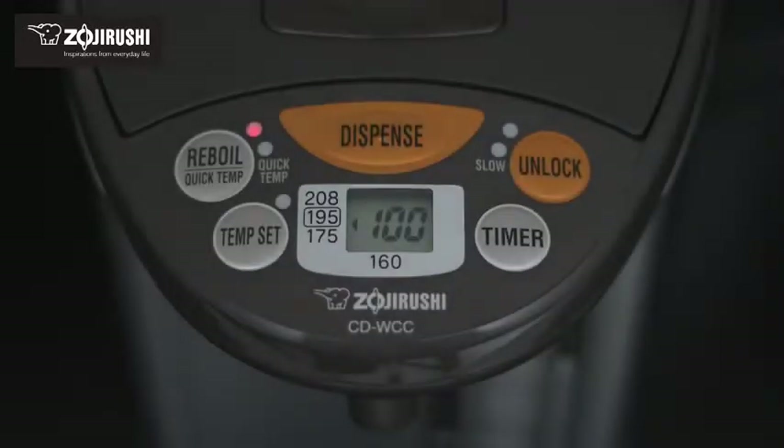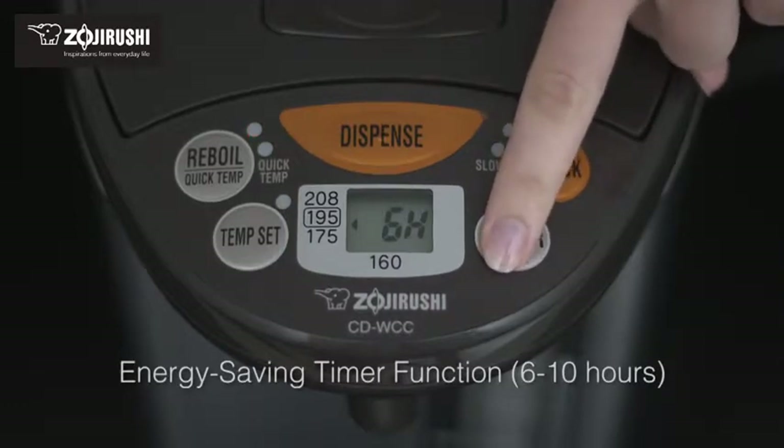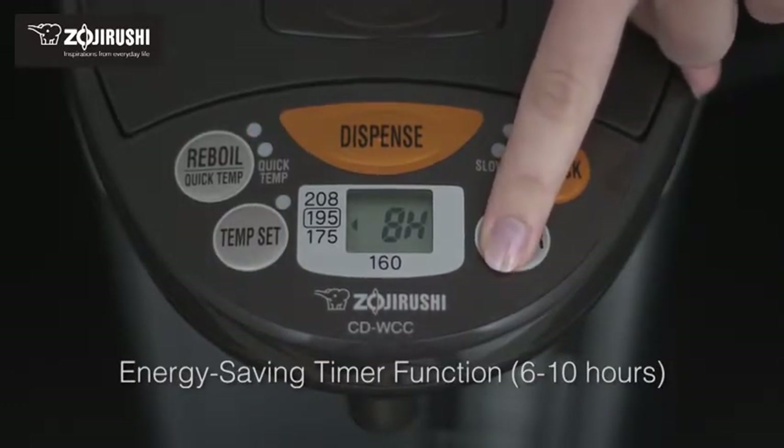The LCD panel shows the actual water temperature at all times, and the convenient delay timer function saves energy by shutting off electricity to the heater until it's time to heat water again.